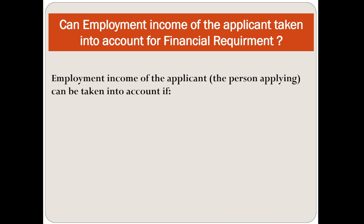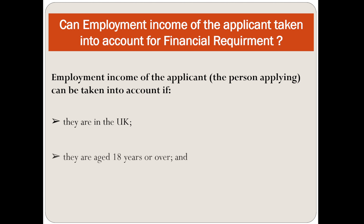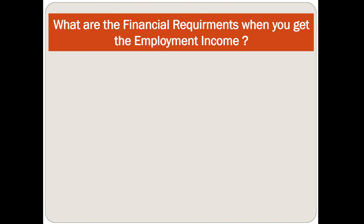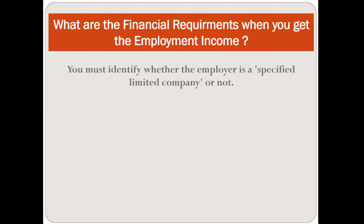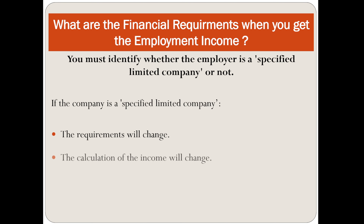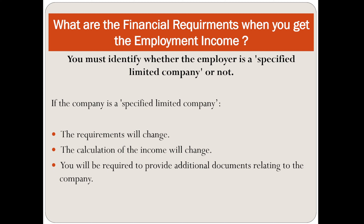Employment income of the applicant can be taken into account if they are in the UK, are of working age, and are working legally. You must identify whether the employer is a specified limited company or not. If the company is a specified limited company, the requirement and calculation of income will change, and you will be required to provide additional documents relating to the company.